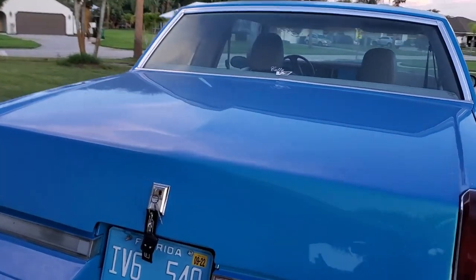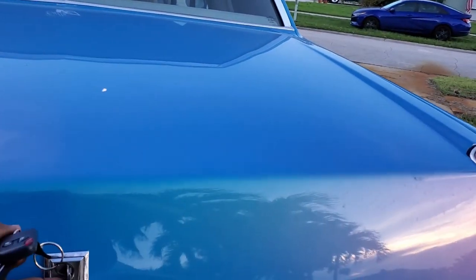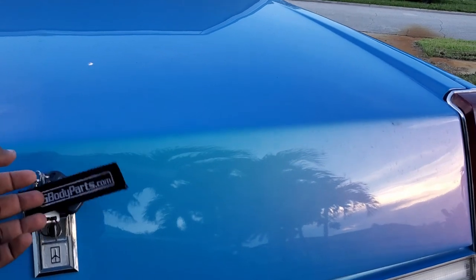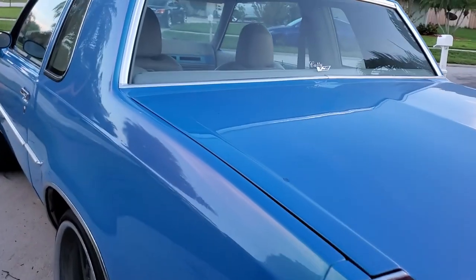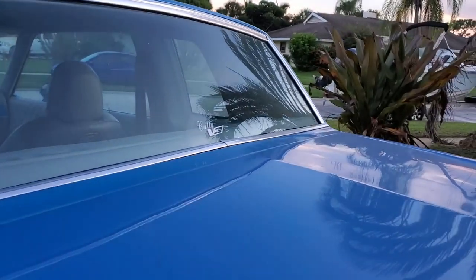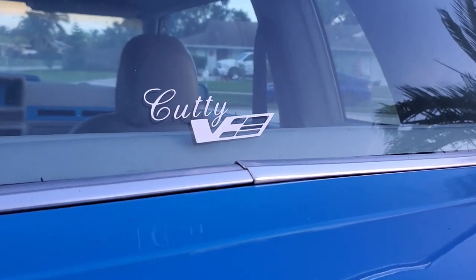I finally got my emblem on - I was looking for one of these things for years. When I bought this a couple years ago we really couldn't find it, so this is an original one. I want to show you guys this badge - that's the 'Cuddy V' logo. This is the YouTube car, the YouTube build, but this is her name right here: Cuddy V.